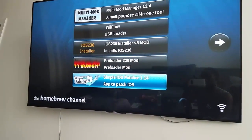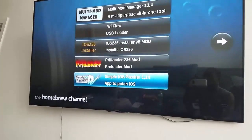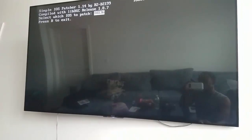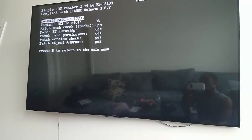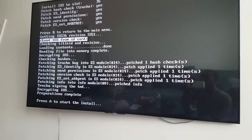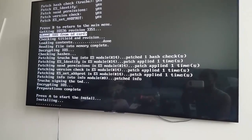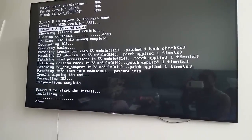At the bottom you want to do the simple patch — this is the most important one. Hit that, load, yes, and then you want to do the patch. Push load from SD, continue to install, done.